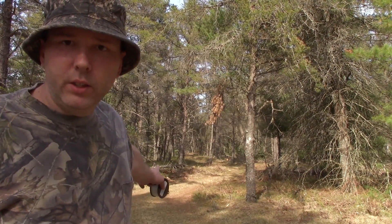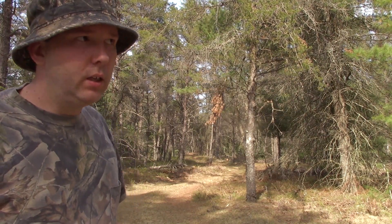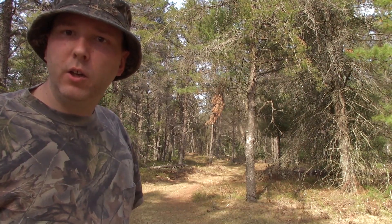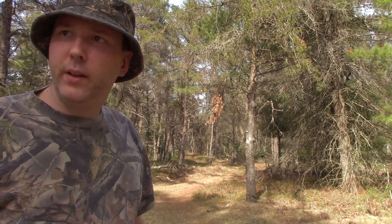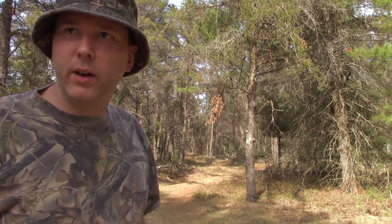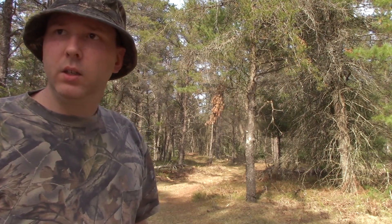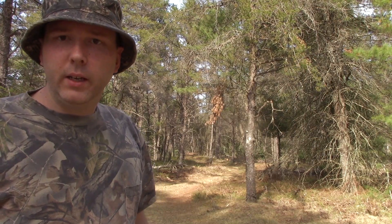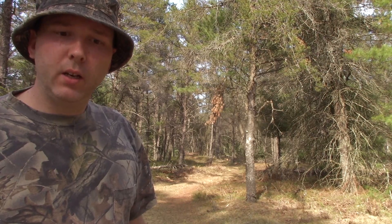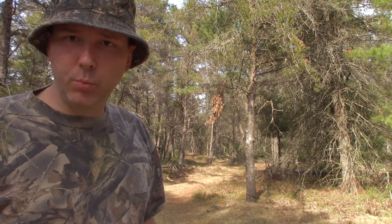I don't know if you can see behind me this trail that extends probably about as far as this camera can see. This isn't the only way in and out of this area, but it's pretty much the only way I think anybody would happen upon where I'm at right now. It's really the only thing that could be considered a trail, and it narrows pretty well down there. I'm going to try what I like to call a high-tech, low-cost tripwire alarm.